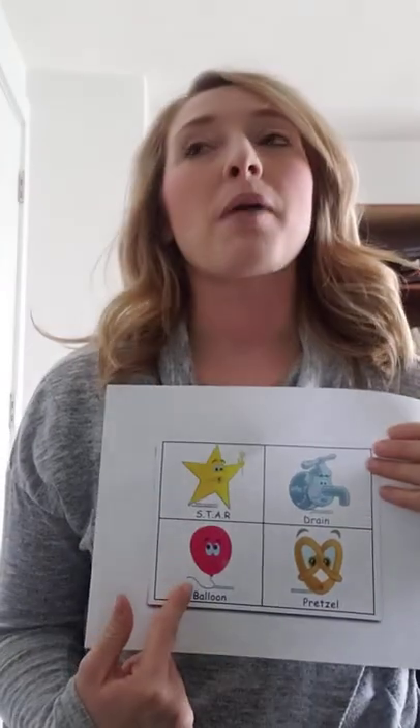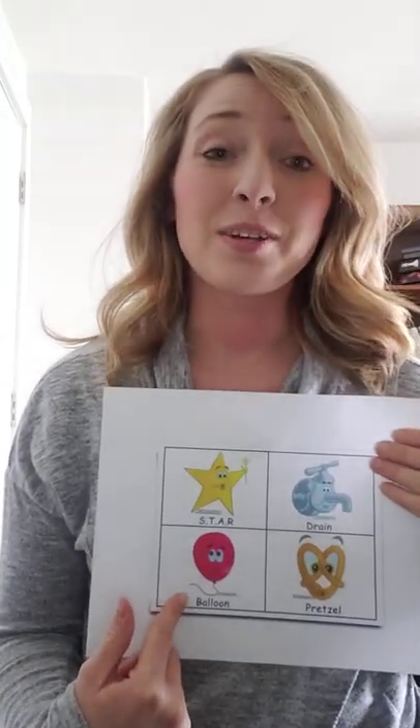And we're back again. So the next deep breathing exercise that we're going to talk about is balloon breathing. This one is probably the fan favorite of all my kids, only because it's a time that you can be a little bit silly with it.